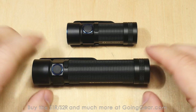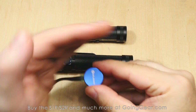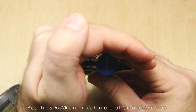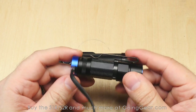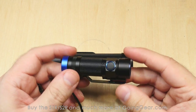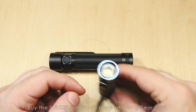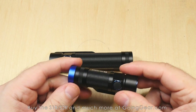Let me show you the charging feature. The charging cable is plugged in — you can see a green indicator LED on the charger. Stick the S1R on there, and it turns red. When it's done, it'll turn green again. It's actually pretty fast charging — fairly high current running through these. You can mount the charger to a table or your dash, or get the optional Omni-Dock. Multiple charging options and they all work well.